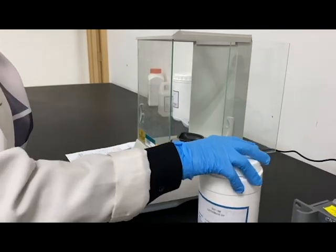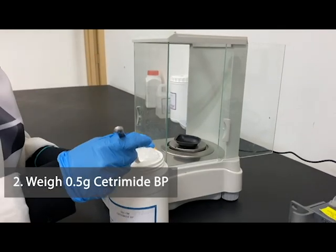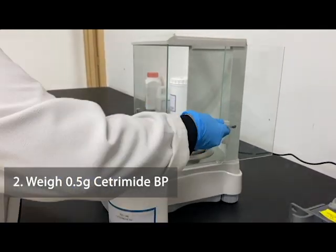As you're going to prepare Cetrimide cream of 0.5% weight over weight, you need 0.5 gram of Cetrimide BP powder.